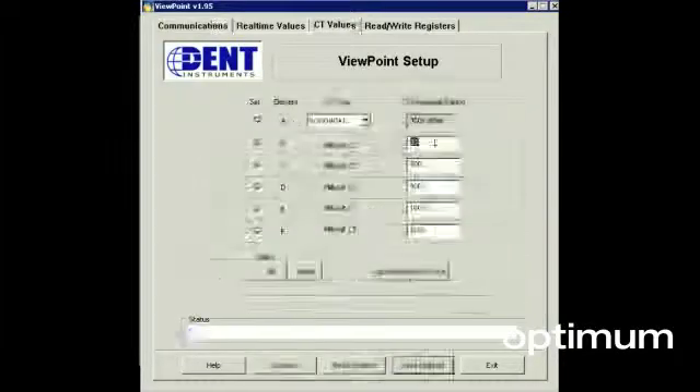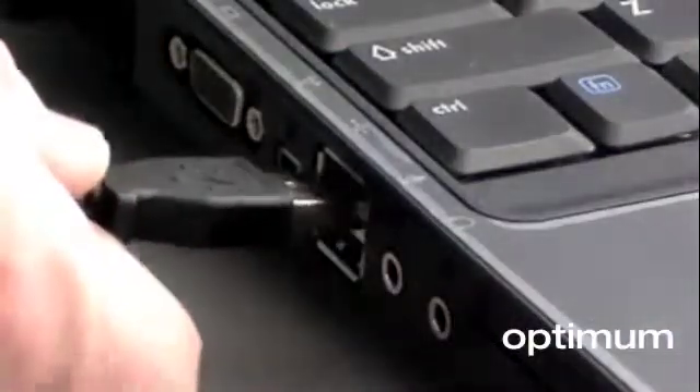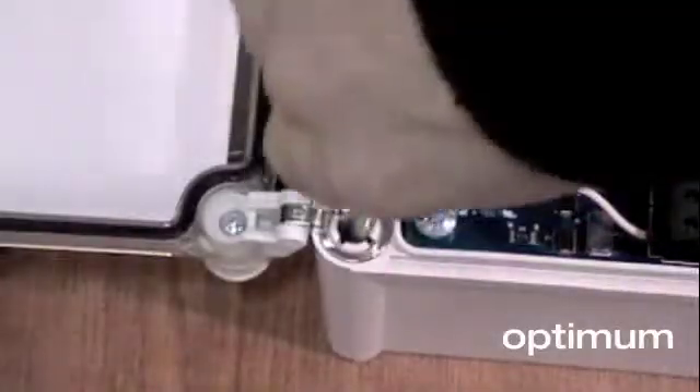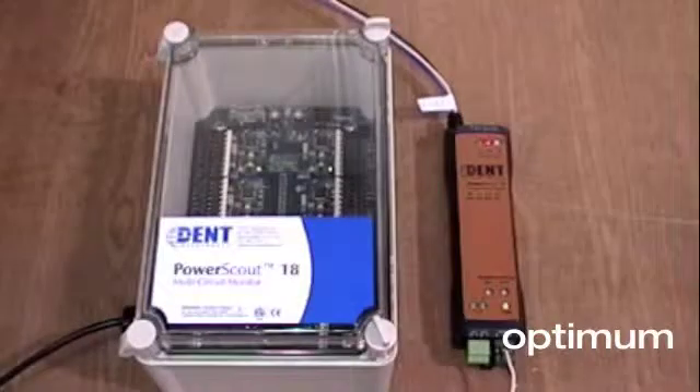Viewpoint Software is a PC-based application which you can use to configure PowerScout. An optional RS-485 to USB adapter is available for direct connection. If you're looking for a Modbus communicating meter, give a PowerScout a try. PowerScout's flexibility, size and ease of use makes it a great tool for power measurement.